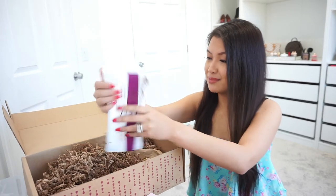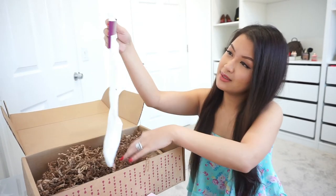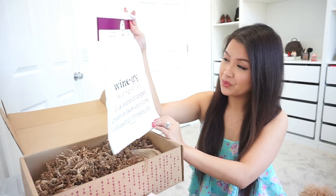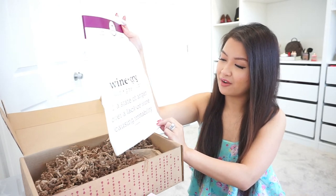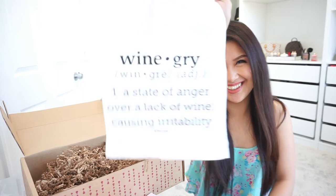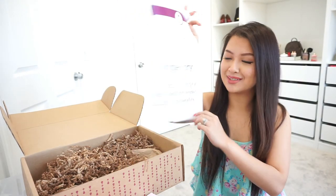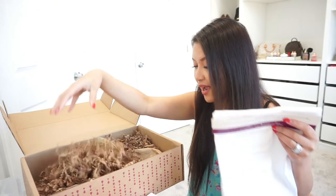The last item is a kitchen towel from Wine Winks. The word on it is 'Winegry' — a state of anger over a lack of wine causing irritability. That is very cute. I love this wine towel.